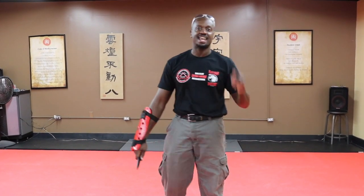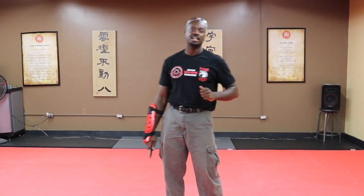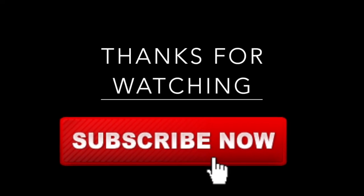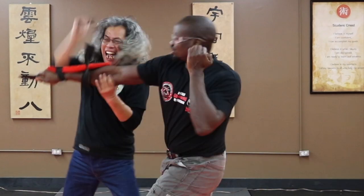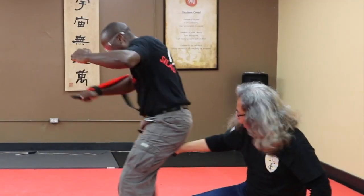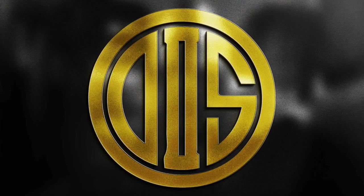Alright guys, make sure to subscribe and hit like and also comment on this. Again, this was a special treat — my teacher, Professor Jack Othman, here all the way from Malaysia to show you the art of the Silat Warrior, Haramal Burintai. I'll see you next time. Bye.